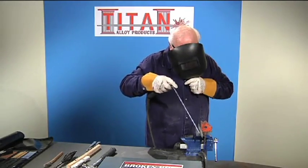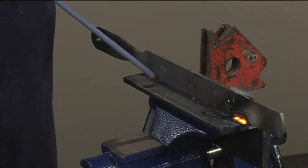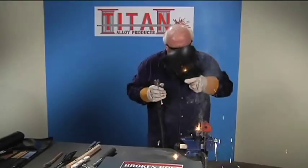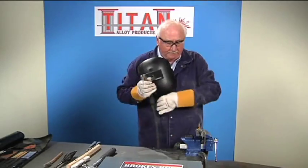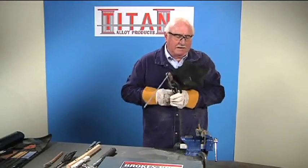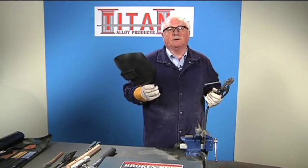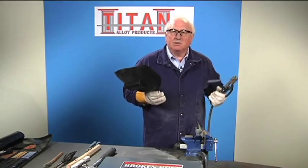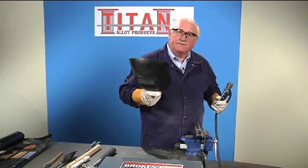First tack. The second tack on the other end. I'll remove the magnet and we're going to do a bead on the opposite side. This is a contact rod — what that means is you don't have to hold an arc. Once you start welding, you just lay the rod right on the metal, so it's very, very user-friendly.